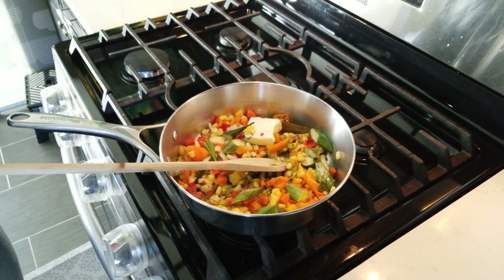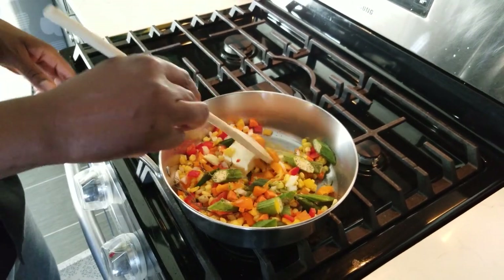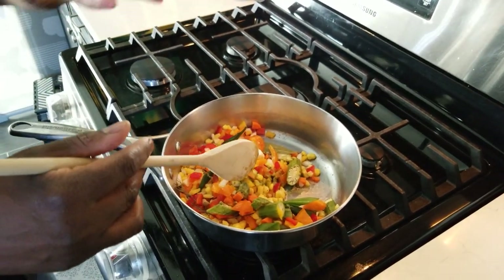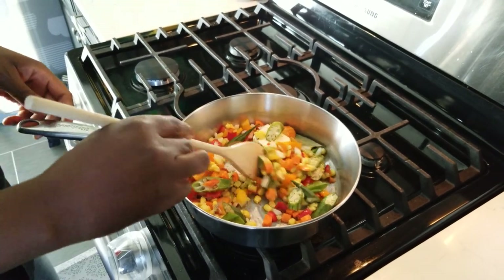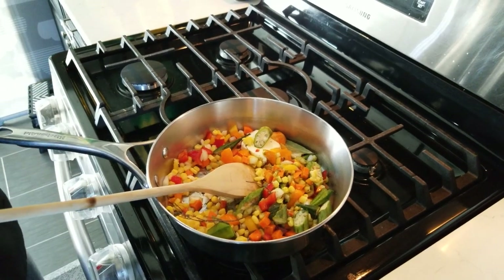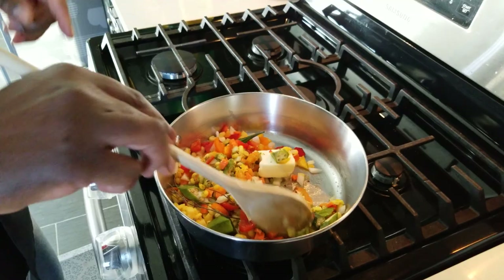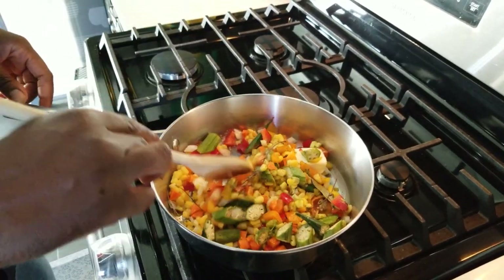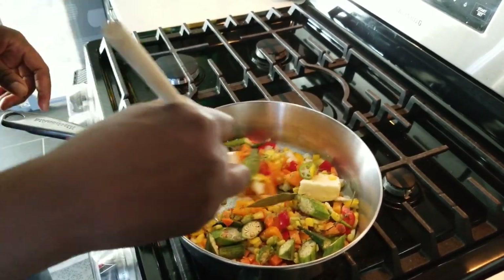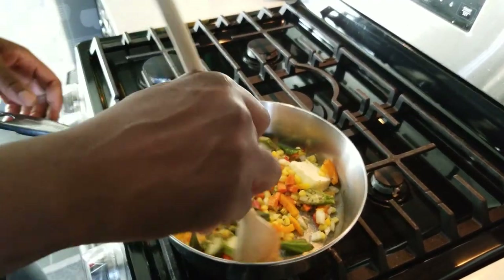As I promised, I'm gonna show you how we get into it. Right now we're sweating off the vegetables. You don't need to worry about putting onion first or carrot first — everything is gonna boil down into the rice and cook the way you want it. Don't cook it more than 50% though, because you don't want it mushy — you still want a little bite of the vegetable.